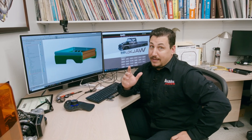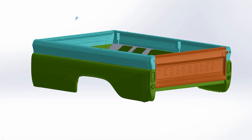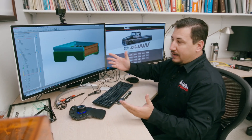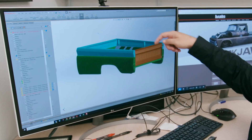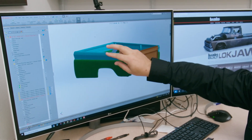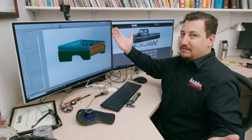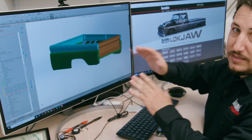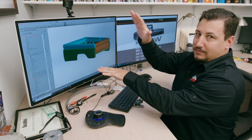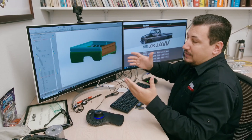Eric just finished disassembling the bed into a bunch of pieces. So now we're going to look at why — what are we doing with this bed that needed to come apart like that? Originally the bed was essentially two pieces: the main portion of the bed, the bed sides, the front panel, the other bed side, and the tailgate. Tailgate drops down — truck bed, we all know about that. But that is not what we are going to do with Lockjaw. We are going to make this bed scissor open, like we did with the hood, in the opposite direction. So we have to split the bed in half to make that work.